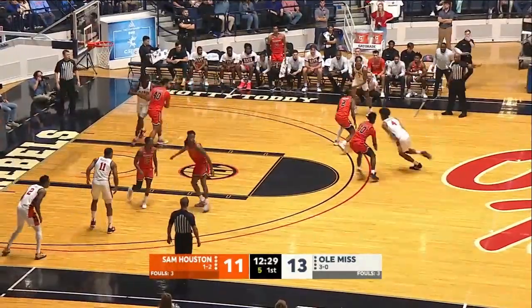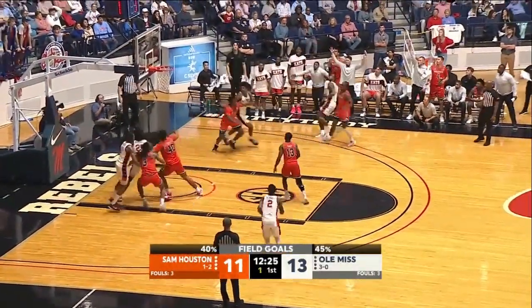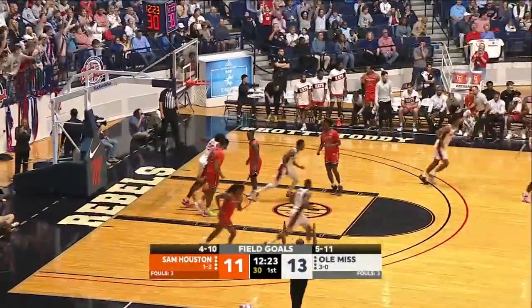Shot clock down to five. Jamin Braithfield, top of the key, drives right side lane, in the corner to Flanagan. Shoots with one and drilled it.